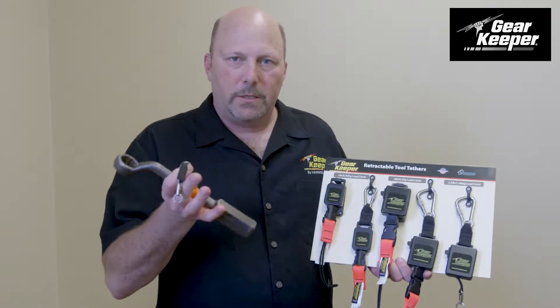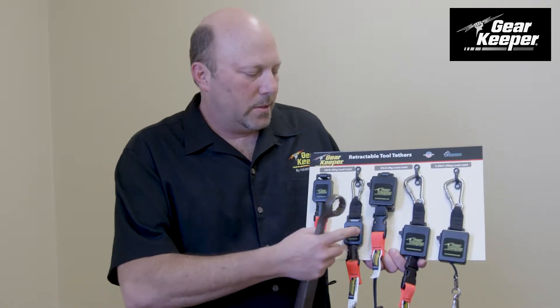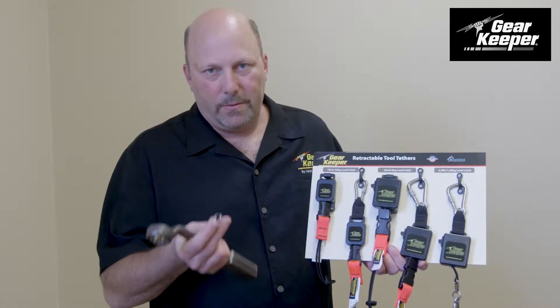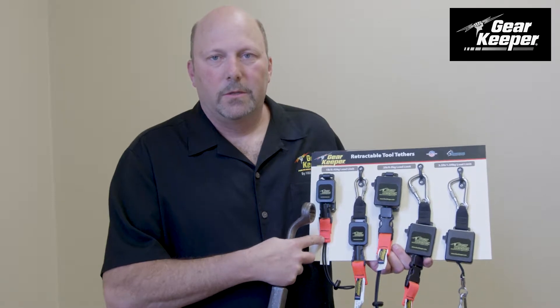Hi, this is Mark from Hammerhead Industries, talking about tool safety. We put an attachment on this 2 pound tool, so we need to use a 5 pound tool attachment. And what we need to make sure is that we then go to the correct weighted retractor. I cannot take a 2 pound tool, put a 5 pound attachment to it, and then put it on a 1 pound tool retractor.